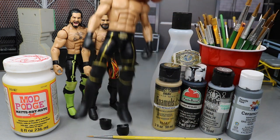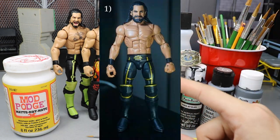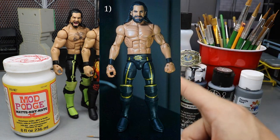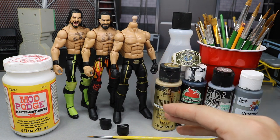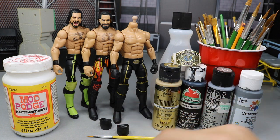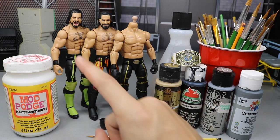I was inspired by WattFigs and his picture of his Seth Rollins with the updated head scan - the new Elite 64 head scan on his Toys R Us Cash-In. I think all he did was put that head scan on there and switch out the hands. I'm about 98% sure that's what he did, but I'm going to take it a step further.